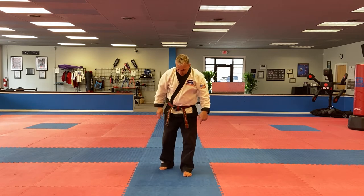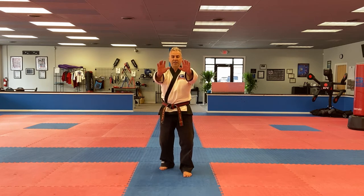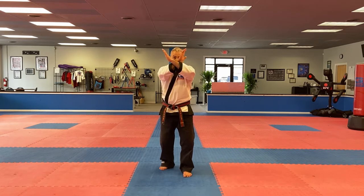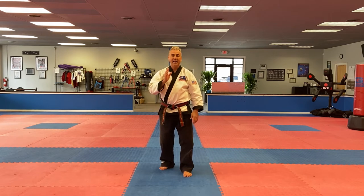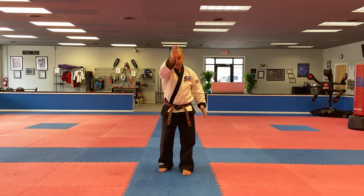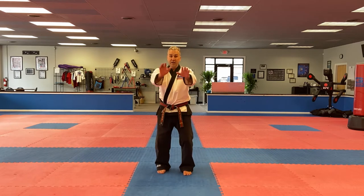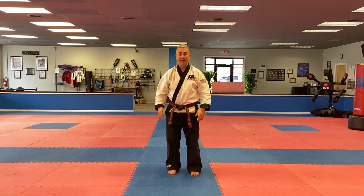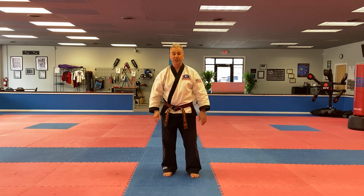Guard stance: one leg is slightly behind the other, hands are up nice and relaxed. And then our X-defense — just like it sounds — X-block right here. Not up here where I can't see, not down here where I can't defend. I'm looking right through my X. That's our best defense against any kind of straight or circular attack because of the angle — it deflects things off to the side. So one of the things we do is move out of the way of the attack. We envision the attack is coming, and if we're standing on the tracks we're getting run over. So: guard stance, move out of the way; guard stance, make our X and move out of the way. Notice I'm moving out of the way of the attack. We'll demonstrate that with a partner in just a minute.